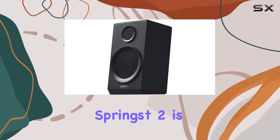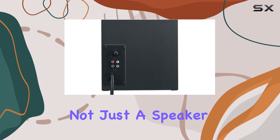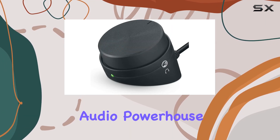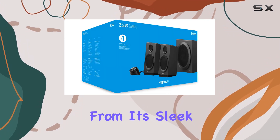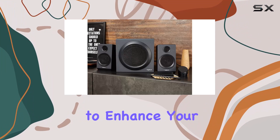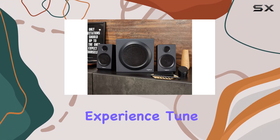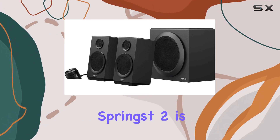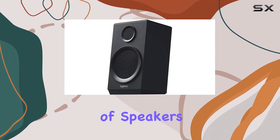The Logitech Springste 2 is not just a speaker — it's a statement. Join me as we unbox and explore the features that make this audio powerhouse a must-have. From its sleek design to the impressive sound output, this speaker promises to enhance your audio-visual experience. Tune in for a detailed review and discover why the Logitech Springste 2 is a game-changer in the world of speakers.